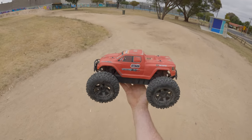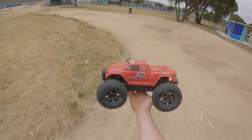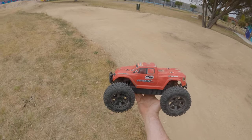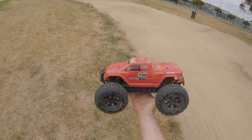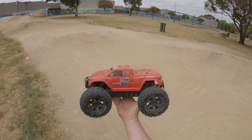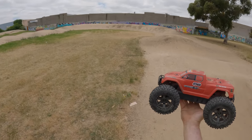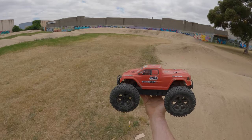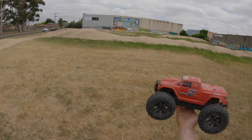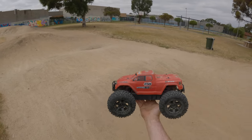G'day guys, what's going on? Today I'm just gonna bring out my HPI Savage XS once again. I did bring this out the other day and I ended up breaking a dog bone — it's not the dog bone on the end of the pin. I did have a spare one at home, fitted that up, and we're gonna have another bash today at this BMX track here in Telemarine. It's not the best maintained track; the council does not do a good job maintaining it, but it will do for now.